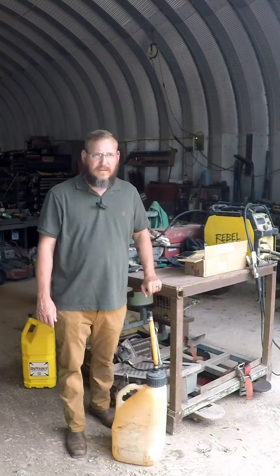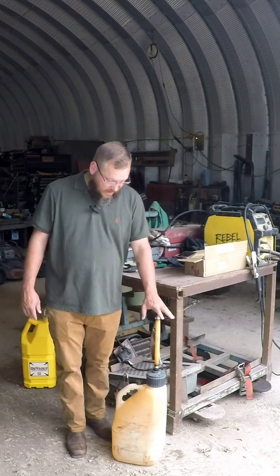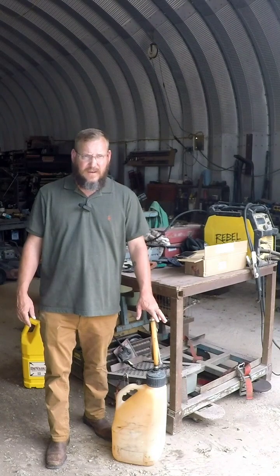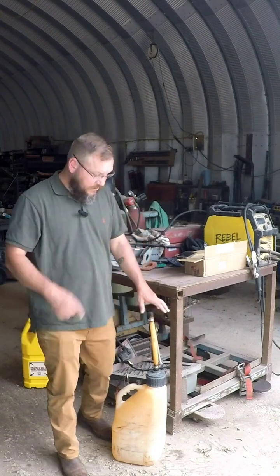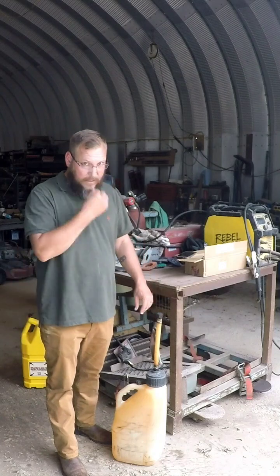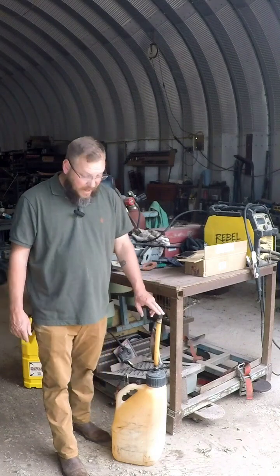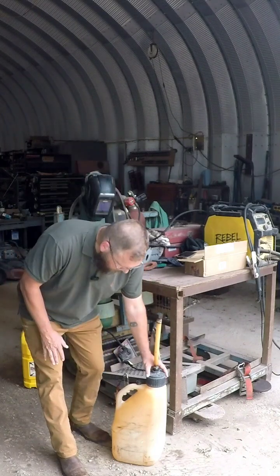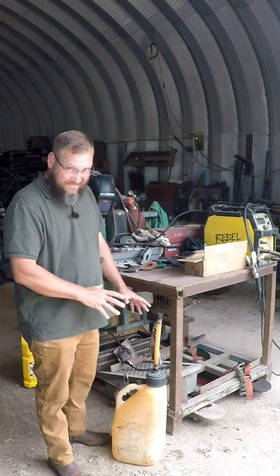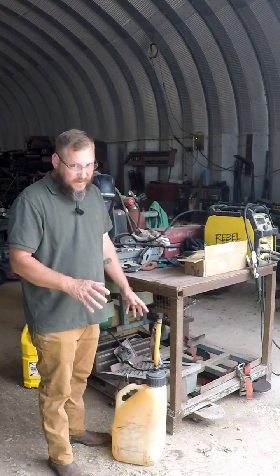We all know the EPA fuel cans suck. This style of can works a whole lot better when I'm fueling up all the equipment that I have — bobcats and tractors and such. I don't have to go into all the reasons why it's way better than the EPA can. But it's old-school: you've got your spout, you've got your vent, everything's very simple, everything's easy. And these have always been on the expensive side of cans.